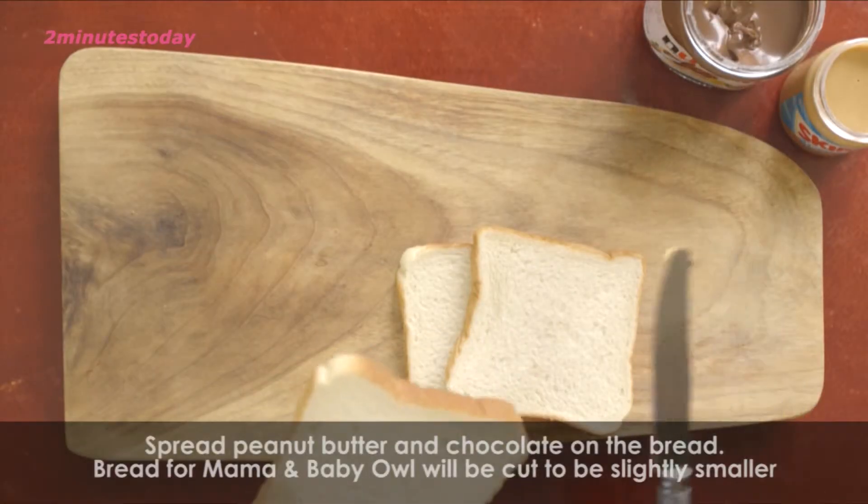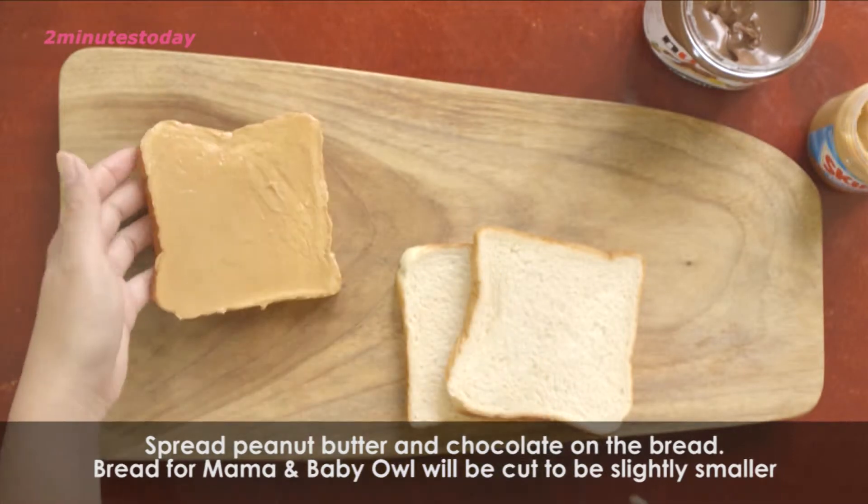I will begin making the owl by using bread, peanut butter and chocolate spread.